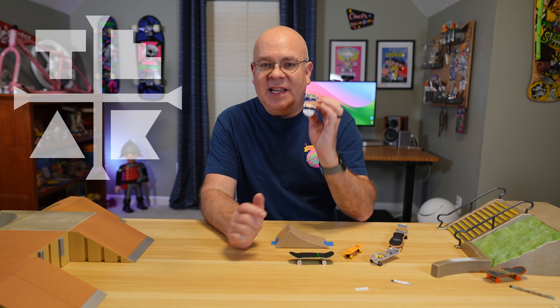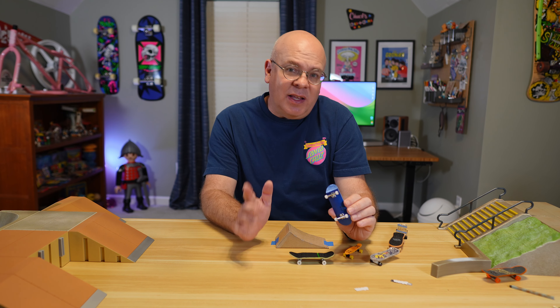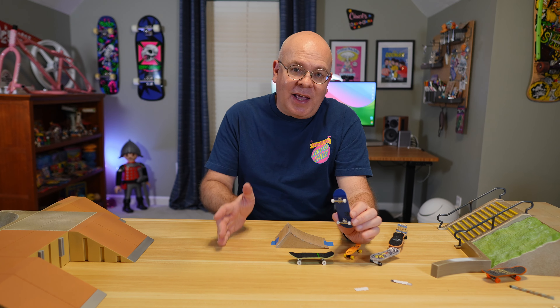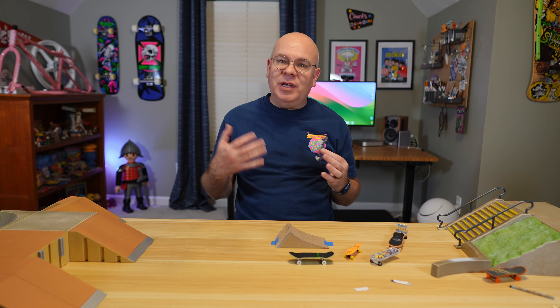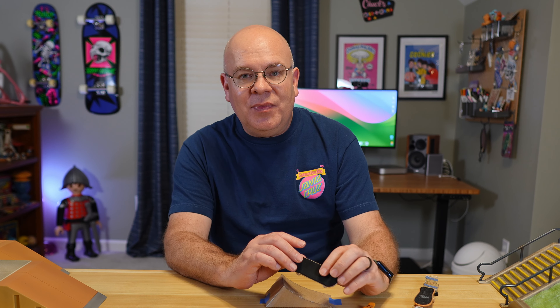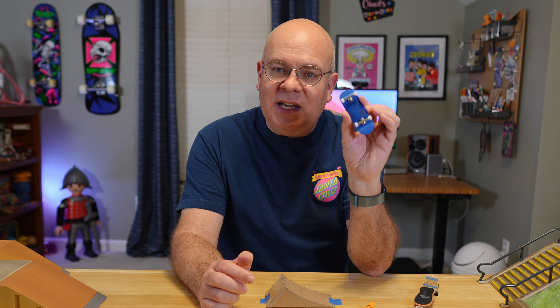And there you have it, guys — a deep dive from the rudimentary boards of the 80s to the advanced setups of today's fingerboarding world. I'm totally impressed with these Teak Tuning setups that we explored today. It's evident that this isn't just about rekindling old flames, but igniting new passions. Whether you're a seasoned skateboarder, an injured or disabled skater, a lapsed fingerboarder, or someone just looking for a new hobby, I think there's something in fingerboarding for you. If you're intrigued by the intricate world of fingerboarding, I highly recommend checking out Teak Tuning — visit their website and explore their range. Don't forget to like, subscribe, and hit that notification bell to stay updated with more content from the Nostalgic Neighborhood. Thanks for watching, and until next time, keep those fingers rolling.